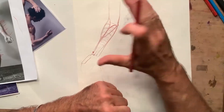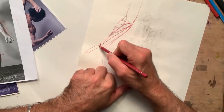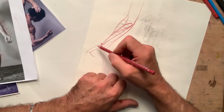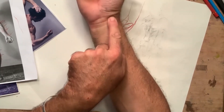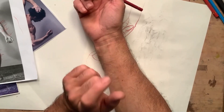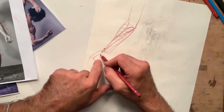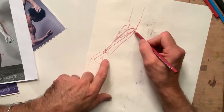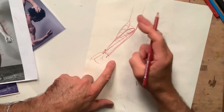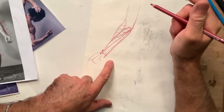From the epicondyle, I have a muscle that goes to this side of the hand. This is the flexor carpi radialis — meaning it flexes the carpus from the radial side. There is another one on the other side: the flexor carpi ulnaris, which does the same thing but via the ulna side.